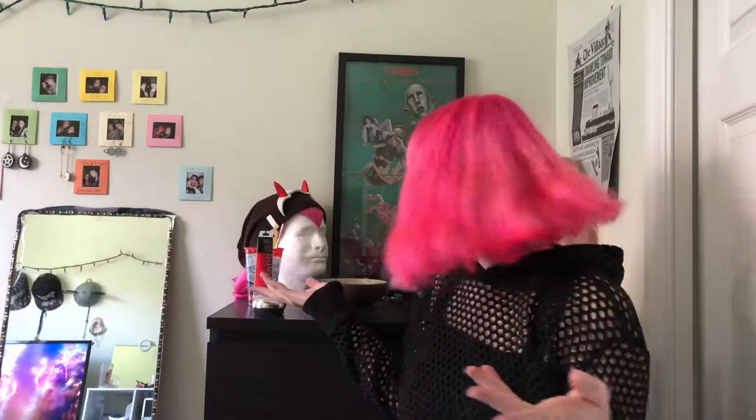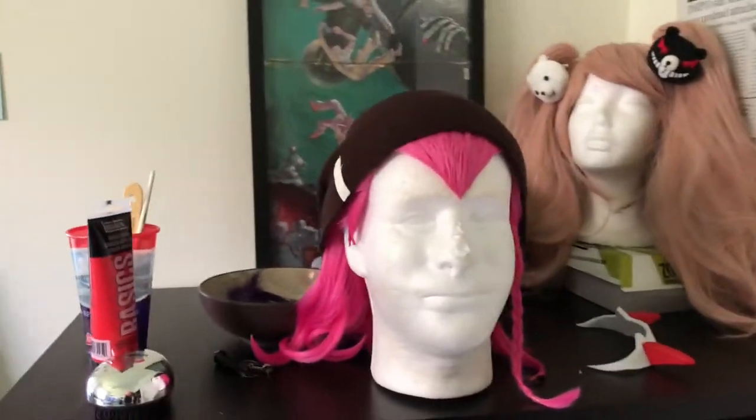Hello, it's been a minute — I've been busy but I'll have more videos. This is just an update, two years later, on my soda wig.